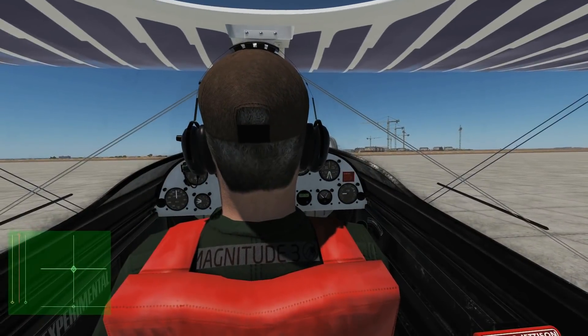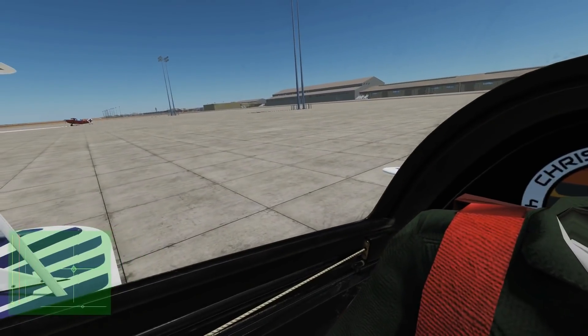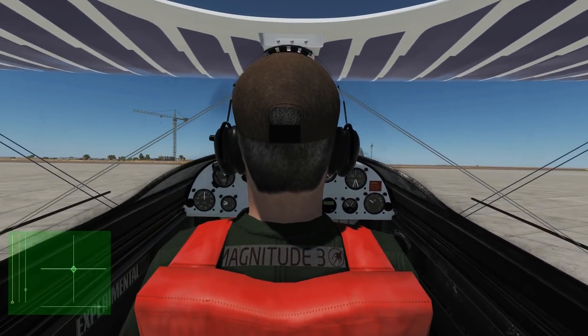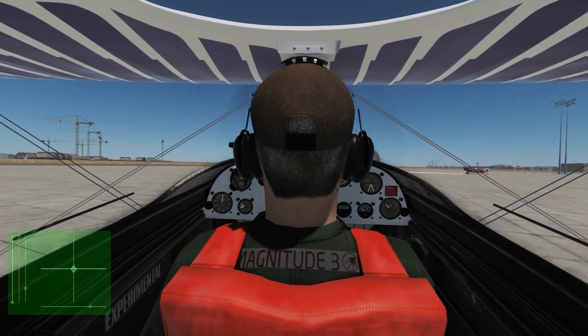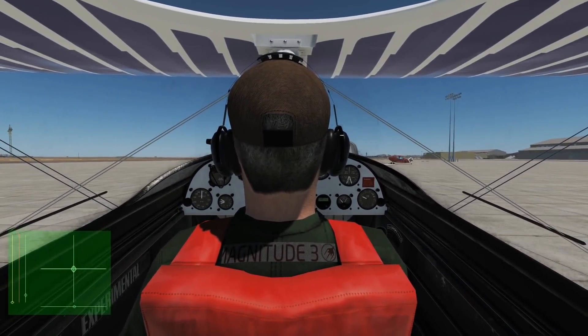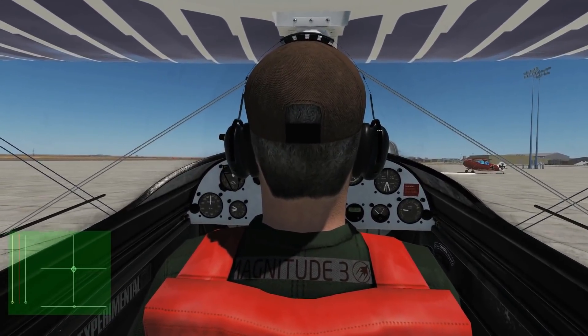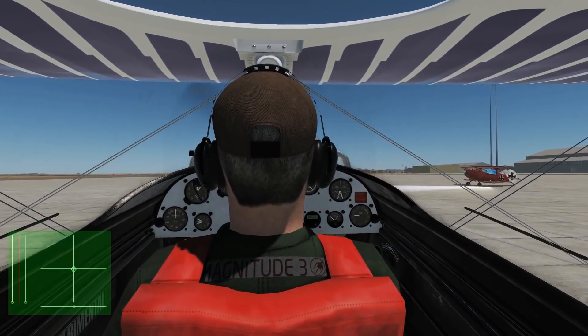First thing we're going to do is taxi — it's very simple. A little bit of throttle forward and we just use our rudder axis to turn. Now, what are the dangers when taxiing? Primarily, first of all you can't see very well to your front, and the other thing is if you do slam on the brakes you can flip forward and strike the propeller.